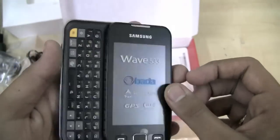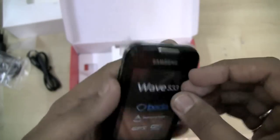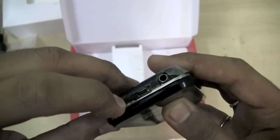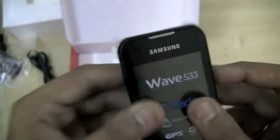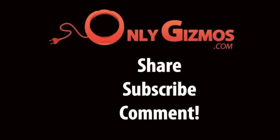I will have a quick review of this live shortly on onlygizmos.com. The same door covers the micro USB port, as we've seen in all other Bada OS handsets. That's the Wave 533 — thank you for joining.